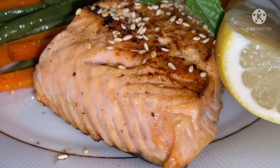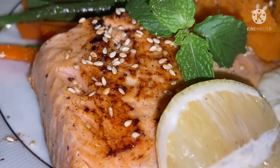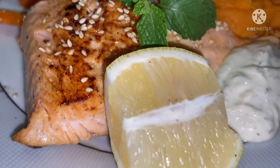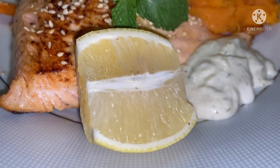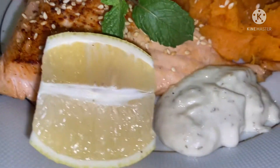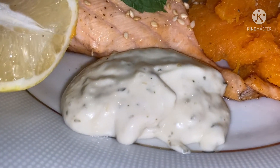Look at this, the salmon. Sprinkled with sesame seeds on top. And then the green one, you can see, is the mint leaves. And a slice of lemon, which we will squeeze on top of the salmon. And this one is the tartar sauce.